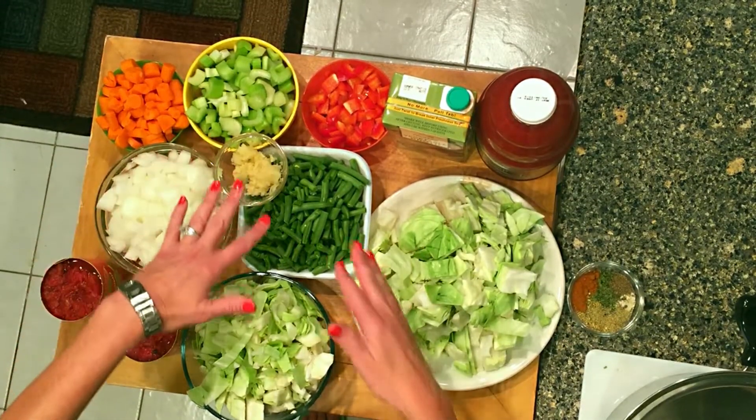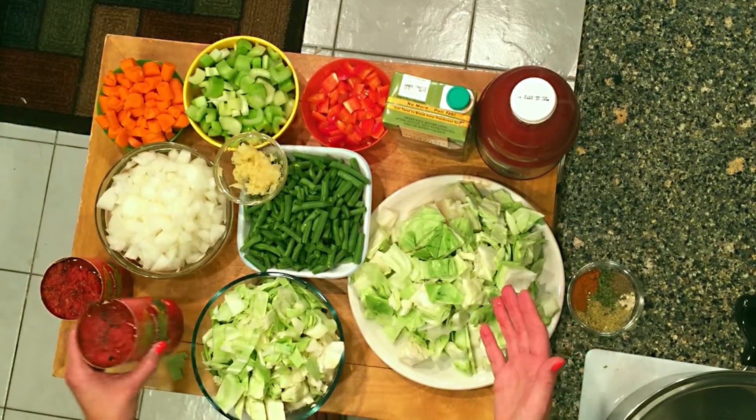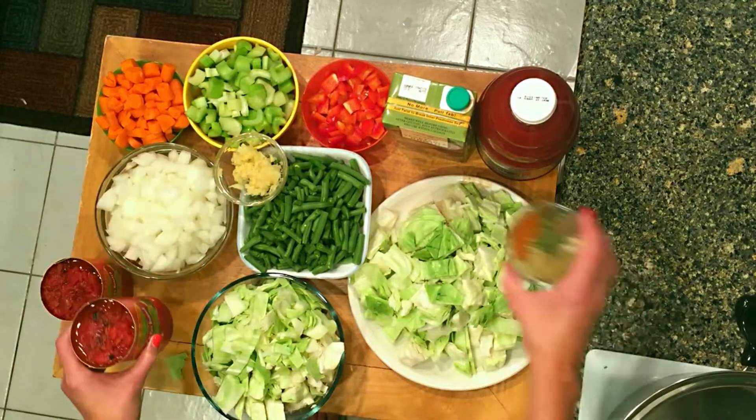Some onion, garlic, green beans — optional — a nice whole big head of cabbage, some chopped tomatoes, and some seasonings.